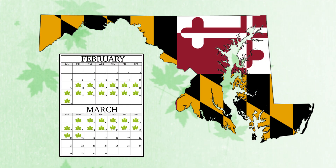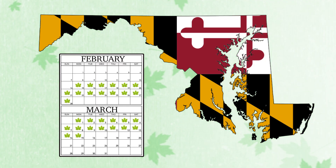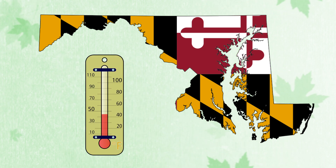In Maryland, the typical tapping and sap collection season runs from mid-February to mid-March, when temperatures fluctuate from above freezing during the day to below freezing at night.